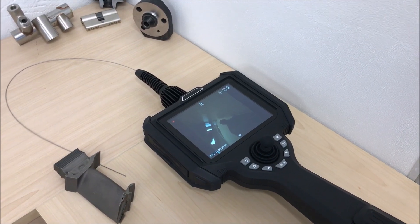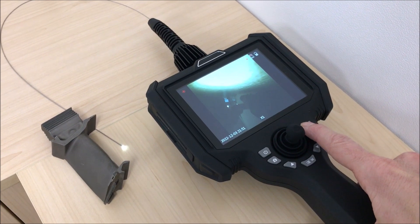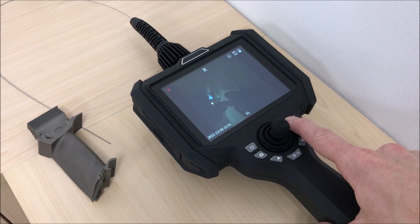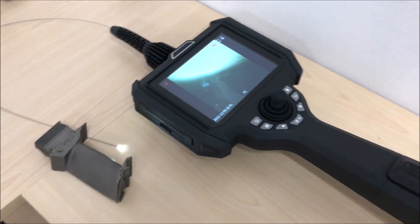Next we need to turn on the illumination. As you can see, you can cycle through the output intensity levels by pressing this button repeatedly until it goes off again to turn it off. Once you've got the right level selected you can start to proceed to your inspection.